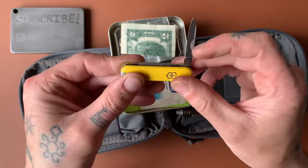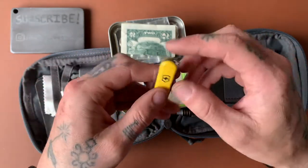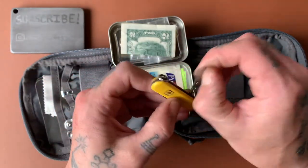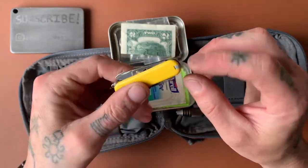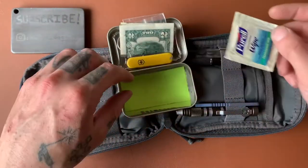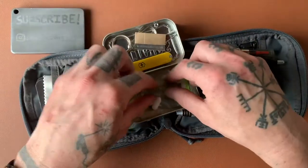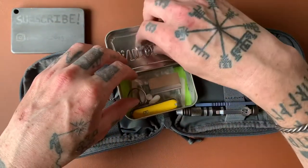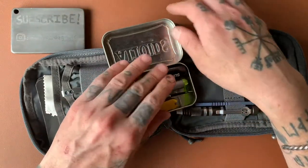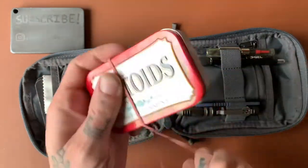Then I have a little Swiss Army knife — I can't remember what these small ones are called — but it's got a knife, a flathead, and a little nail file, scissors on this side, and your toothpick and tweezers. I have just a sanitary wipe and some paper for writing stuff down. Pretty basic. I've seen Altoids survival setups that are much better than this one, but this is kind of what I had laying around that I wanted to throw in here, and it fits perfectly.